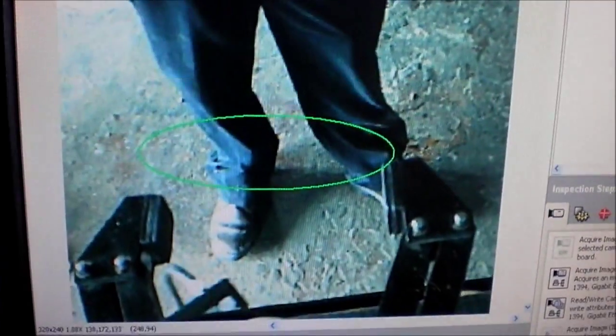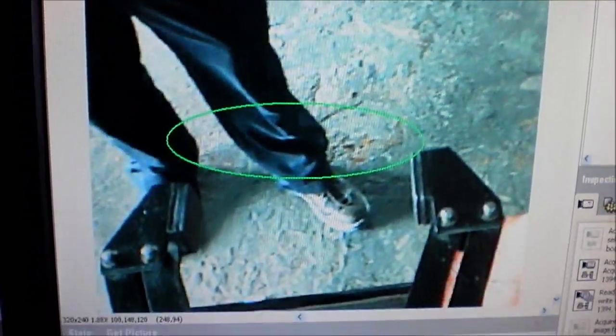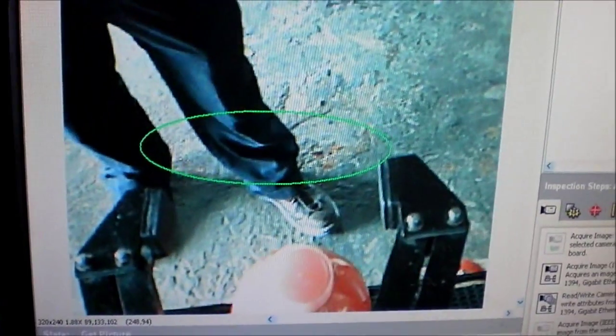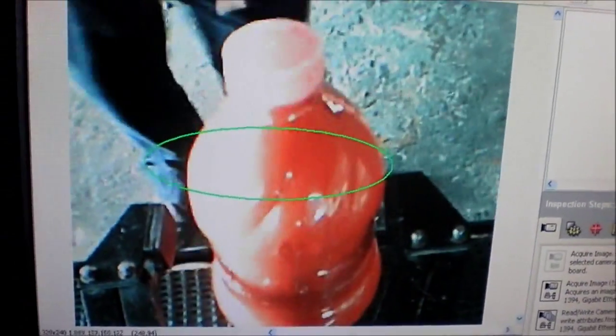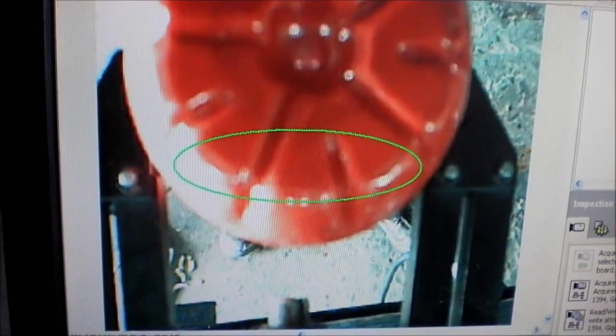Here we can see one of the three different programming languages that were used on this project. This window shows the image processing from the robot's point of view. As you can see, analyzing the bottom of the bottle is much more efficient than the top because of the cap of the bottle.